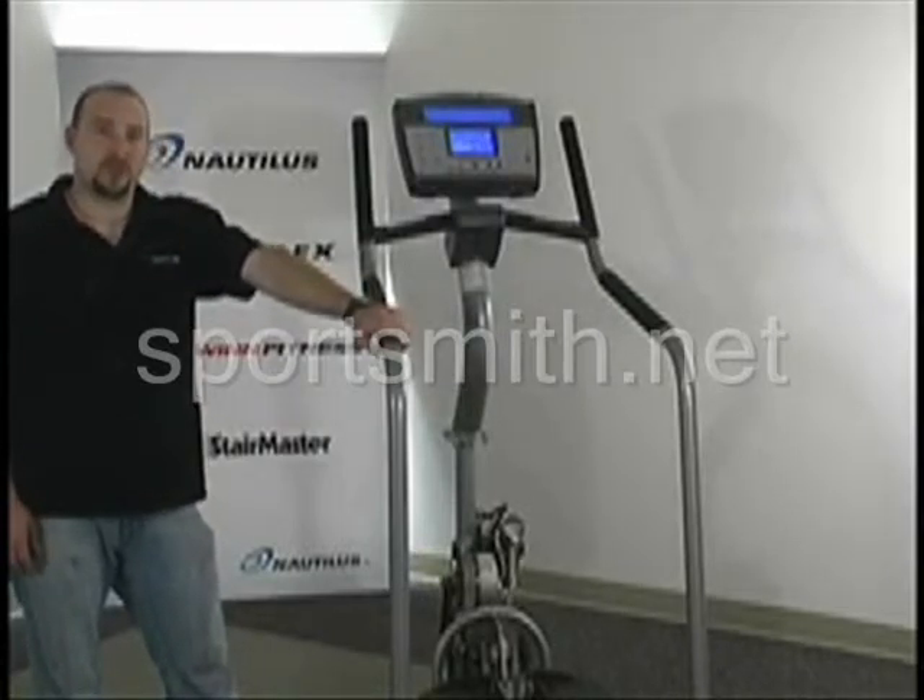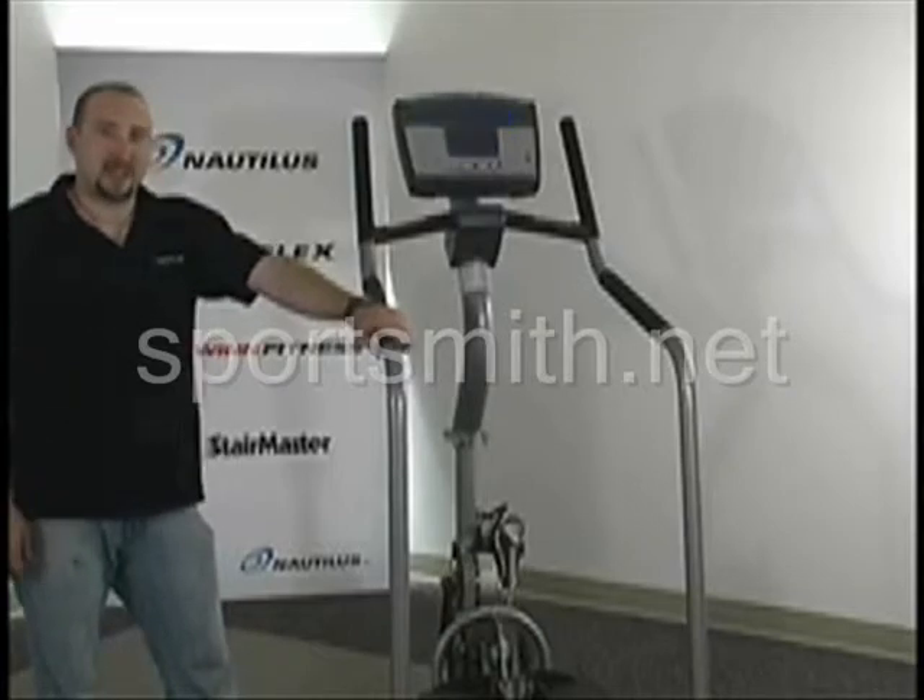And that concludes your electrical troubleshooting for the SC916. Thank you.